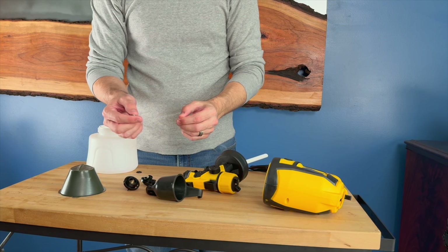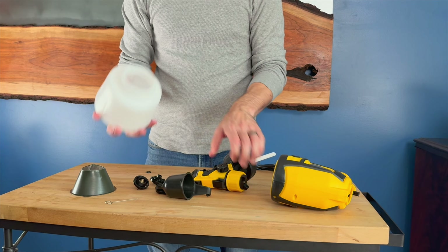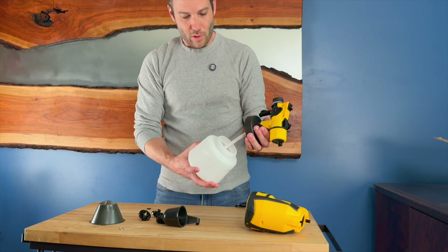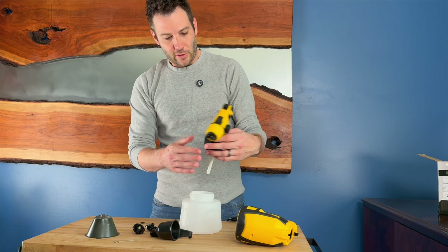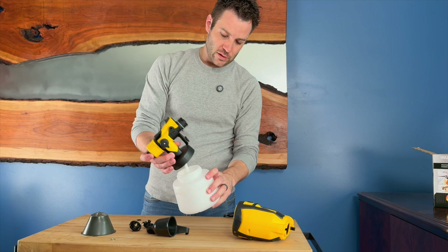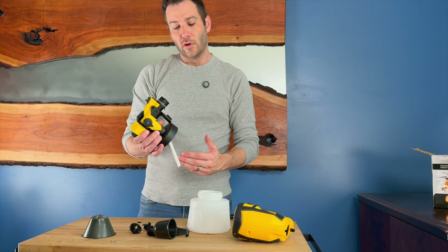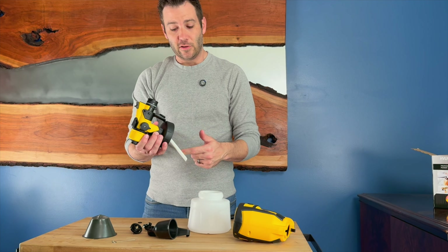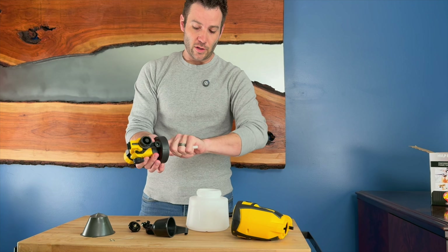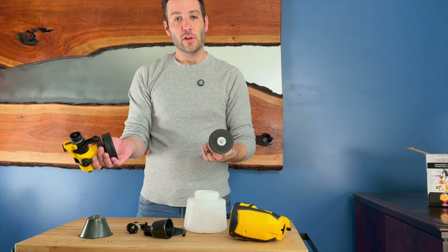To hook this thing up, I'm going to unscrew and show you the parts. It actually has three additional nozzles as well as a filter funnel piece to help funnel paint in if you're going to be mixing up paint, as well as a little tiny piece that can be used to clean out the end if you ever get a little clog in there.